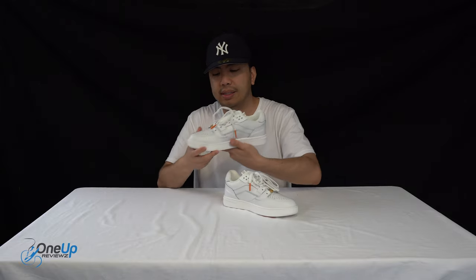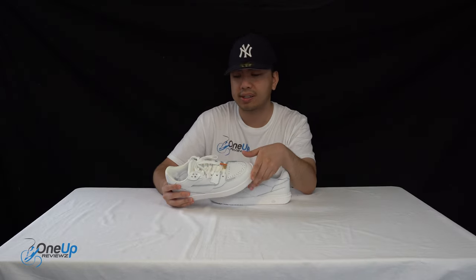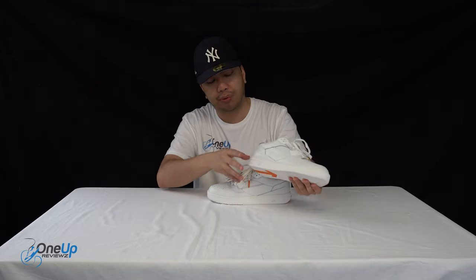Here it is guys — a very sleek sneaker, all white. I mean, if you've grown tired of wearing Reebok Classics or Air Force Ones, look no further than the Formula from No2Ways. It is very, very sleek, as I mentioned, with premium materials as always from the guys at No2Ways.